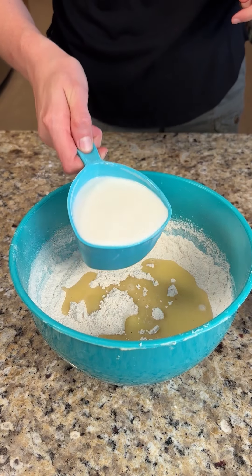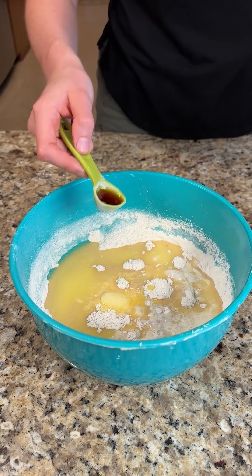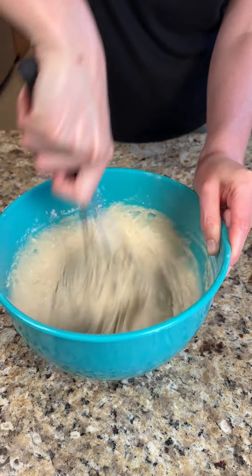Add one stick of melted butter, then add one cup of milk and one egg beaten, two teaspoons of vanilla extract, and whisk it all together.